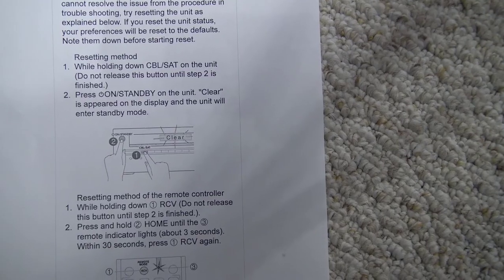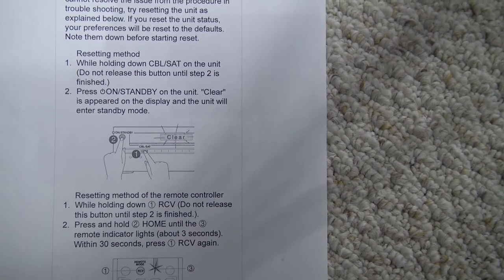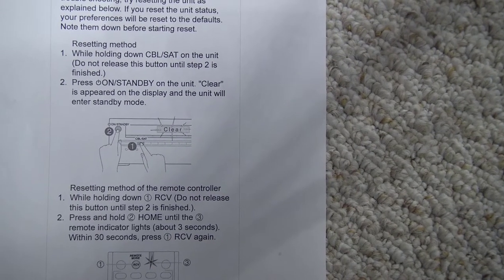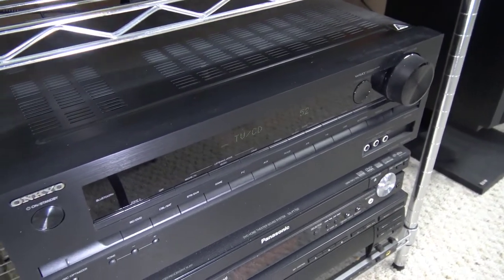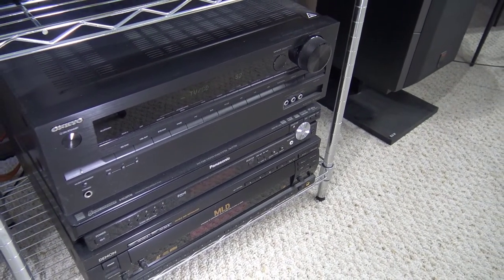While holding down the cable/sat button — do not release until step 2 — press and hold the standby button on the unit until it clears the display. And that's what happened: the display showed 'clear' and I lost all my settings, but it still worked.